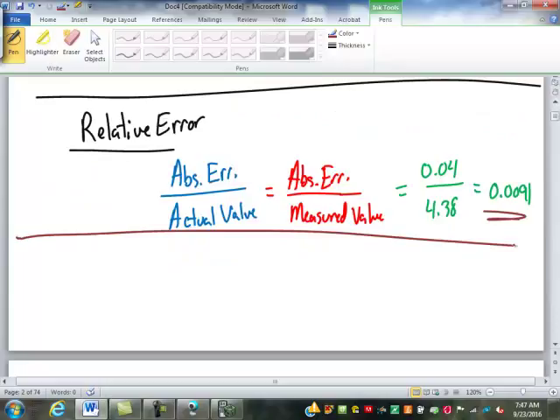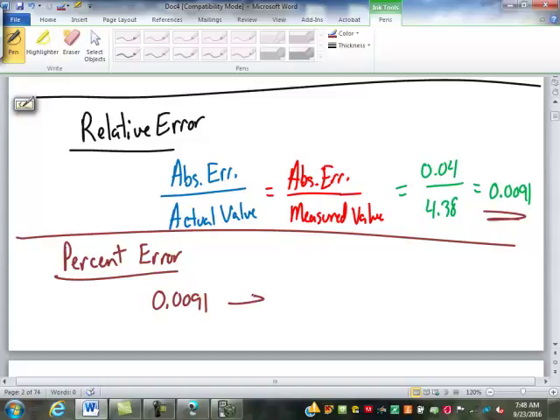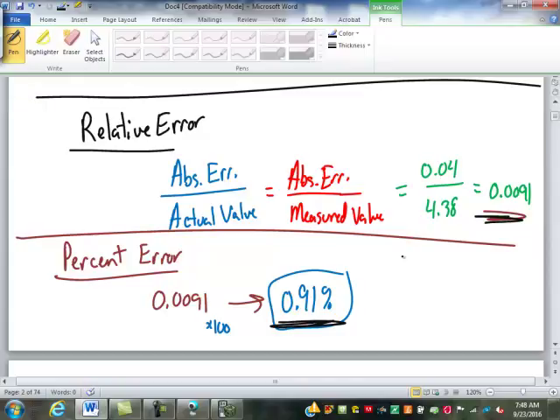Some textbooks define percent error as a different concept, some combine it with relative error. It's called percent error — all it is, is you're taking your relative error, 0.0091, and turning it into a percent. When we change a decimal to a percent, we multiply by 100 — this is 0.91% error, so less than 1% error. Some textbooks define relative error and percent error as interchangeable, just moving the decimal point. Others say relative error is the decimal and percent error is the percent. Just be able to translate between the two.